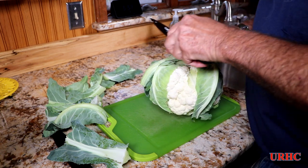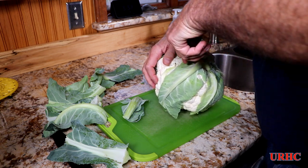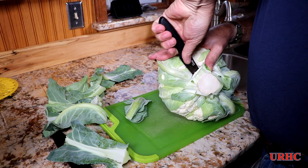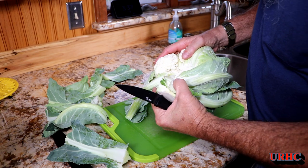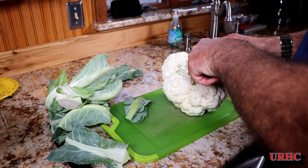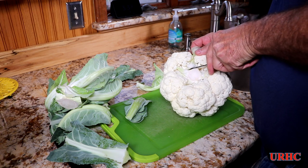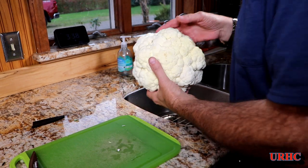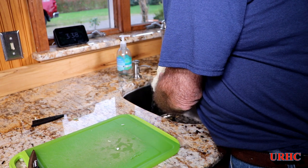I always do these cauliflowers for Thanksgiving and they're everybody's favorite. For anybody that hasn't tried it, this is really a great treat that a lot of people like. I'm just going to take off the leaves and pull out that bottom section near the tough core. You can get a sharp little knife in there to get all the leaves out — they're kind of buried in there. Then I'll wash it off.